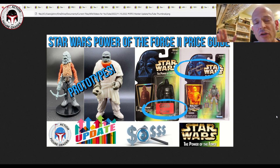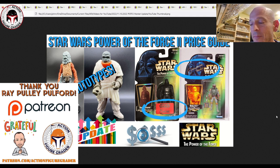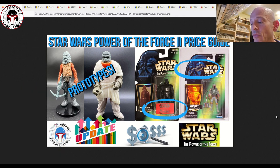Before I dig in any further, I need to say thank you to my latest Patreon supporter, Ray Pullford. Thank you so much — I hope I'm not mispronouncing your name. All my Patreon supporters get my videos 24 hours early at patreon.com/actionfiguregrader. Ray, that graphic at the beginning of this video isn't updated yet — I'll update it starting with tomorrow's videos, but I just wanted to say thank you so much.